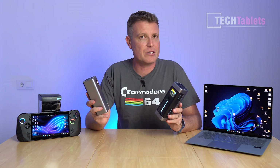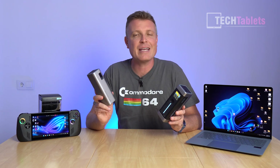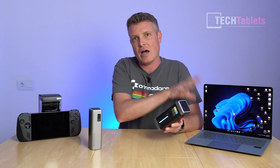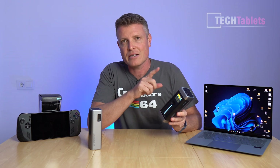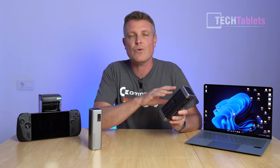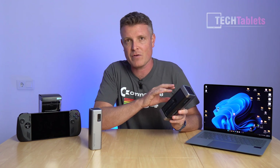Both of these are really nice, high-quality products. If you're on more of a budget, the Choetech 15 still covers you with up to 65 watts from the Type-C port and 85 watts in total. But if you have really demanding devices — like the ROG Ally X or a laptop that accepts 100 watts — then the Choetech 20 is probably the one to go for, with up to 140 watts from its single Type-C port and 210 watts total. Check the links in the description for pricing and more information.